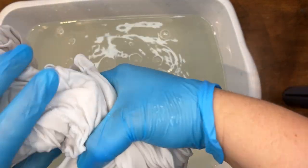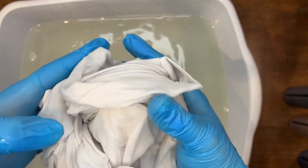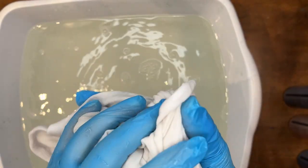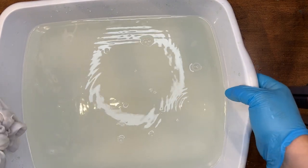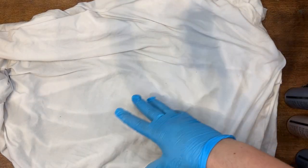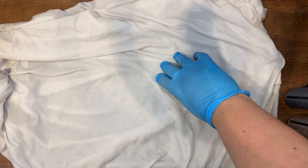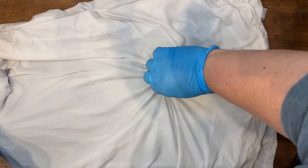Just a couple more spins of the shirt to wring it out all the way. I can save this water and go ahead and make another shirt, but I'm just gonna set this aside for now. You want to have a tray or some plastic down that you can put the inks on.